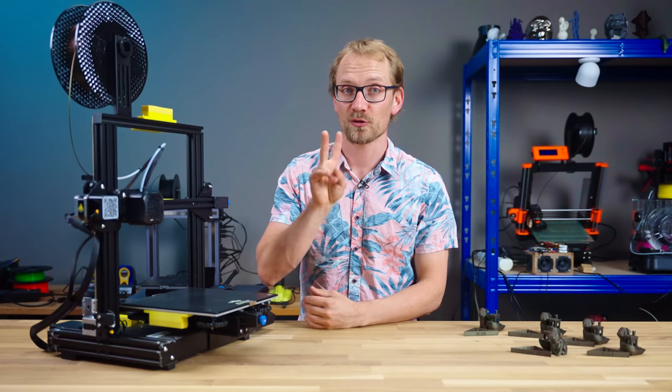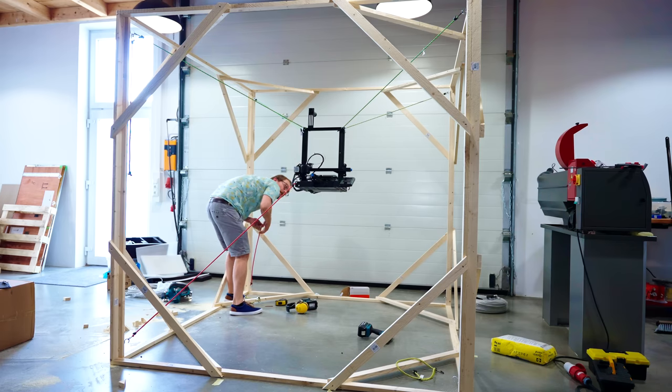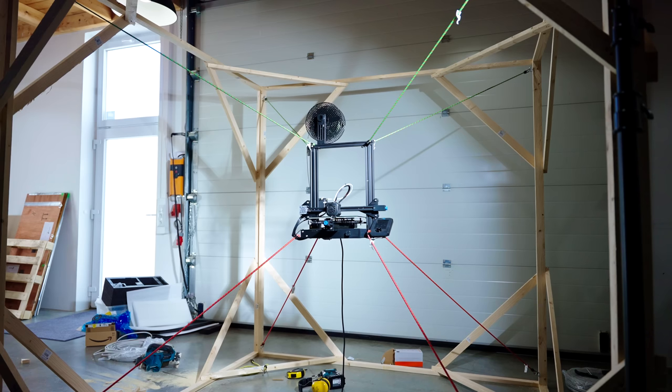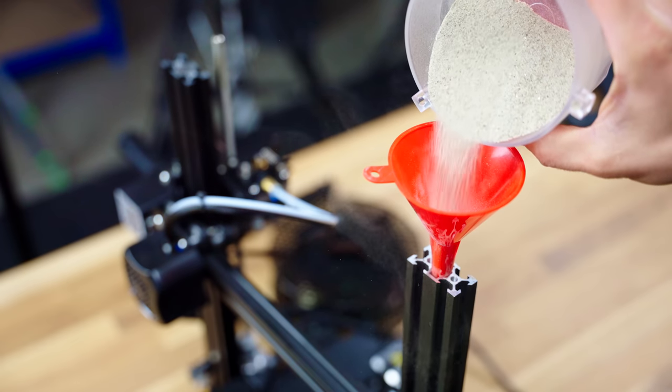So, to test that theory, I've got two more rather extreme approaches that I want to try out. I built a superhero prison that I can suspend my Ender 3v2 in by tying it to the corners with bungee cord, and of course I'm also filling it with sand.